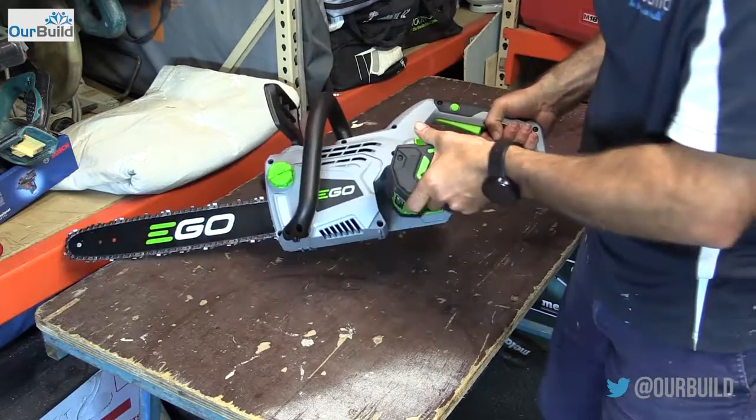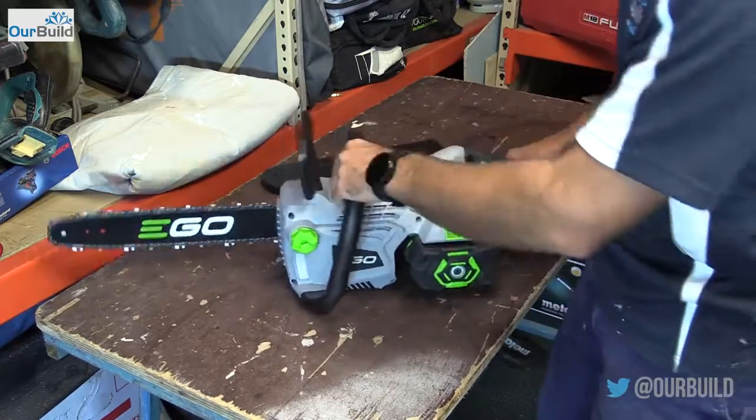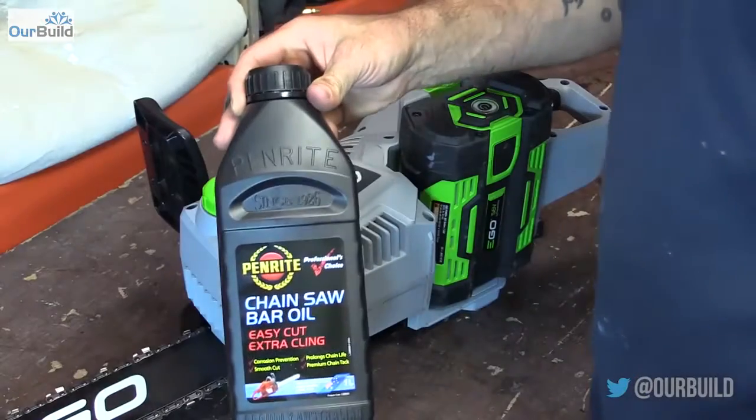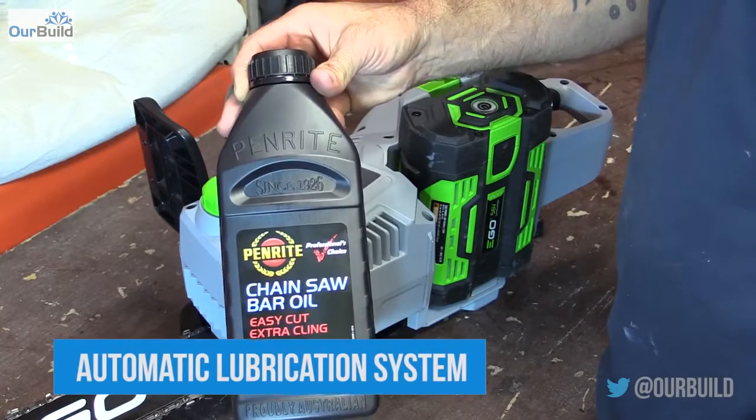Pop the battery in and then you're ready to go. The next thing is to fill it up with a bit of bar oil.